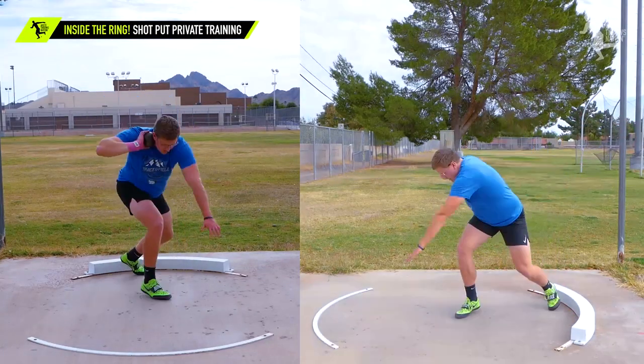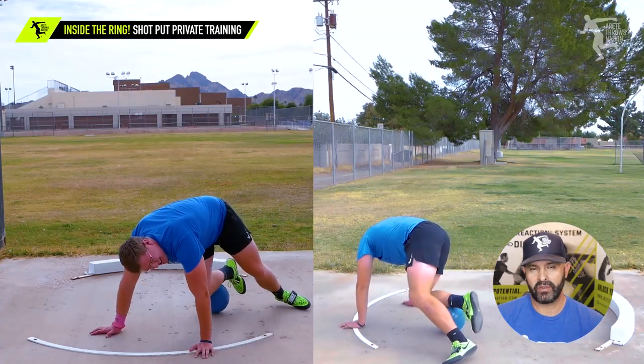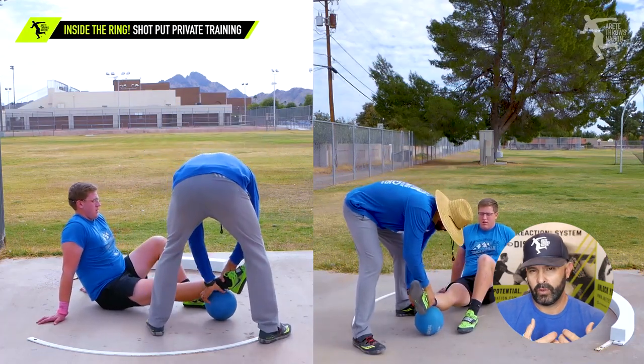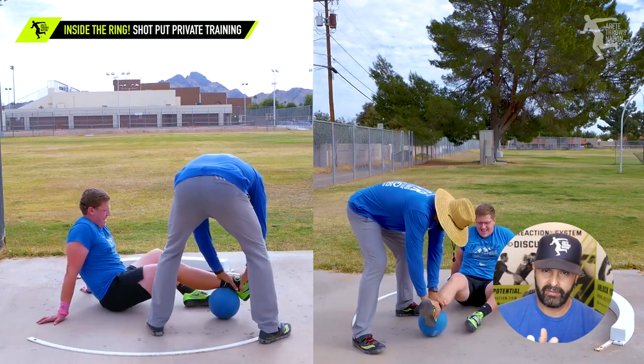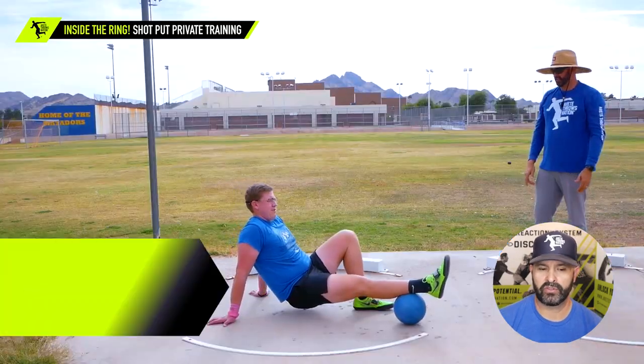He'd thrown way more in a three-day span, so we broke out the med ball so that he could do some self-myofascial release work — some rolling. We were getting the muscles on the front of the shin loosened up because his ankle was starting to feel tight. We showed him how everything was connected and then loosened him up so he could continue to move through his training session.